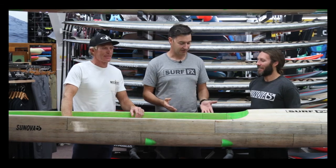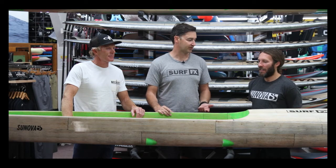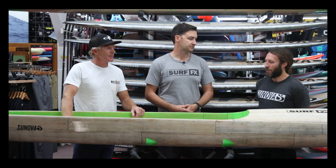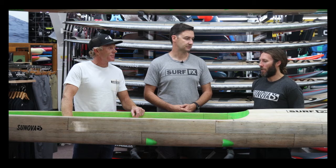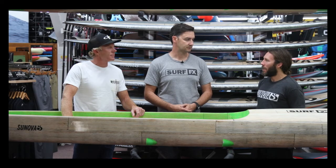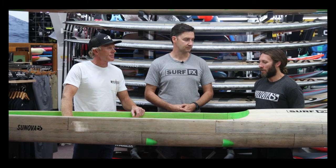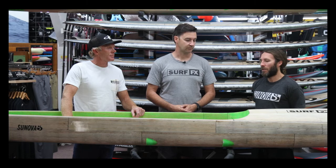Marcus, this board's a bit different — it's the dugout design. Where did the design inspiration come from? It came from fast ocean racing, originally for downwinding, but since I've lived on this side of the country I've found it goes really well upwind and cross-chop. For ocean racing where you don't have to turn around cans, it's pretty much the only style of board that I would paddle, for sure.